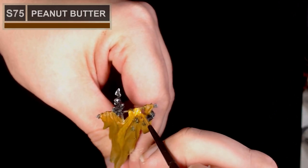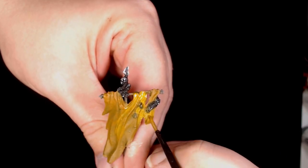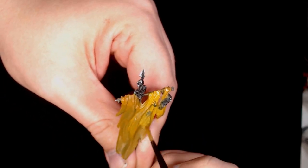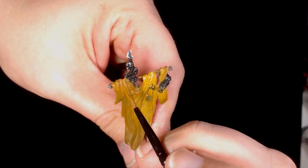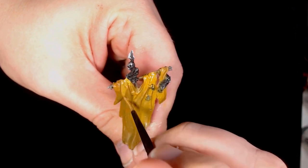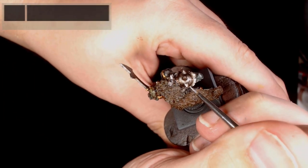Onto the banner, and the banner is based in peanut butter by Scale 75 — as you can see it's quite an earthy yellow. This is going to be quite a dirty looking banner; I'm trying to keep it all in theme of actual soldiers who've been in the field and what have you.